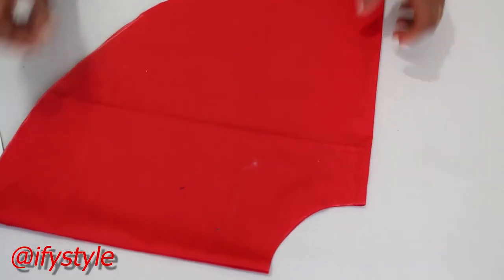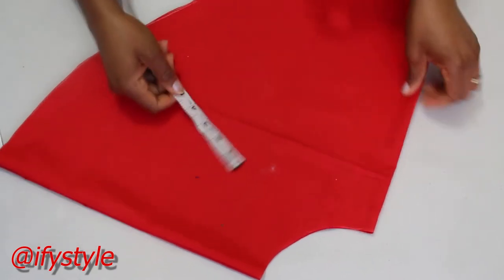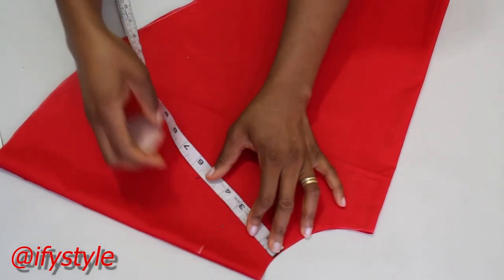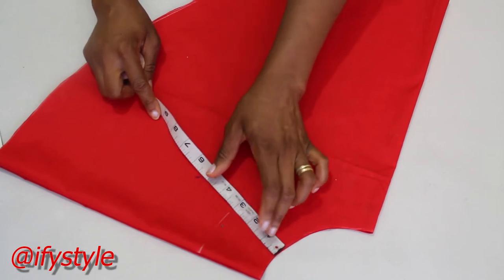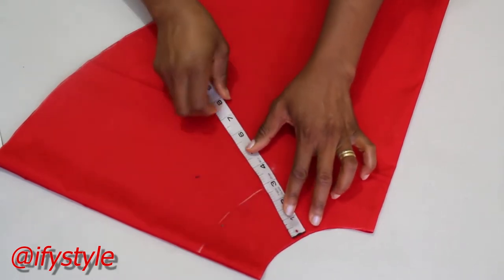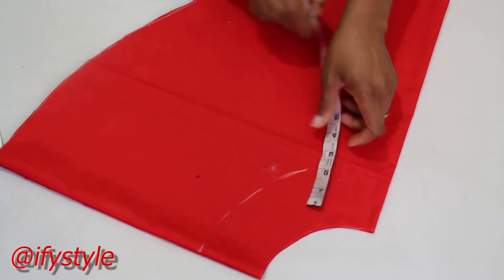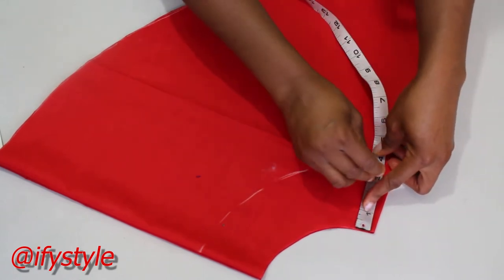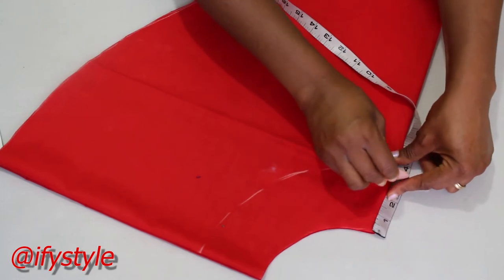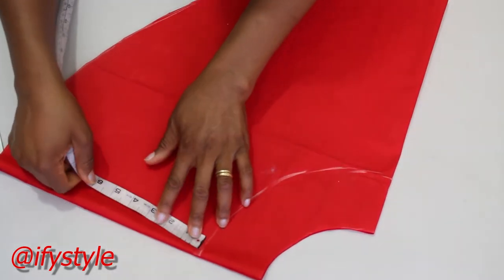I'm going to cut this. The next thing I'm going to do is mark out where I'm going to put the ruffles, and I'm going to use 3 inches. Placing the tape measure from the beginning here, then I'll mark it 3 inches. I'm going to keep marking 3 inches.